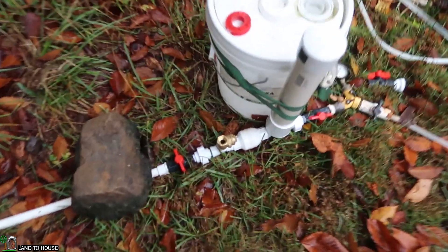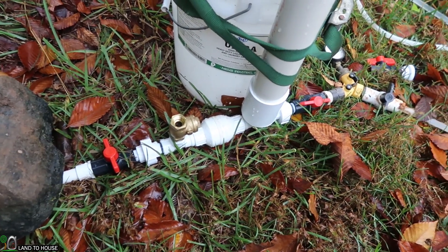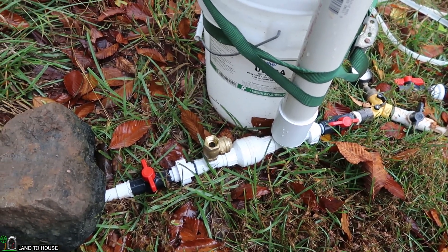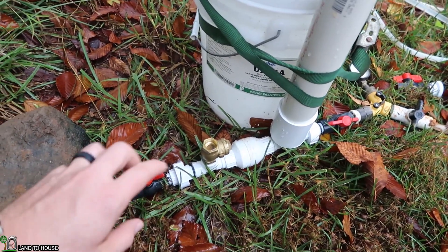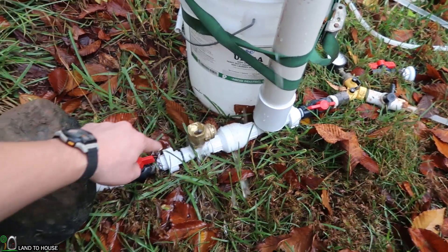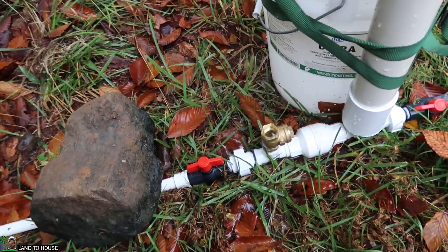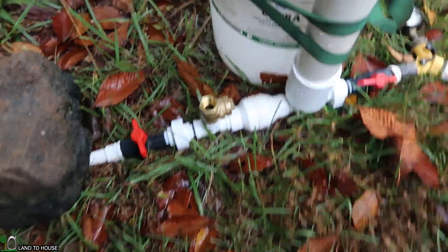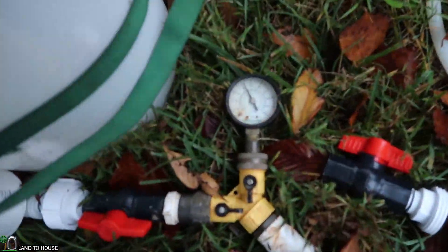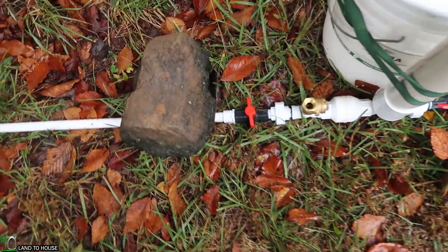I believe we're finally ready to give this thing a test. The plan is to use the stopwatch for one minute and count the cycles — that way we'll know how many cycles there were in one minute's time. I'm going to turn on the drive pipe, let everything fill with water, get this going, and start the timer. Thirty-seven cycles in one minute, and the pressure reached 85 PSI.